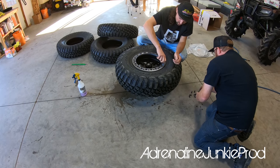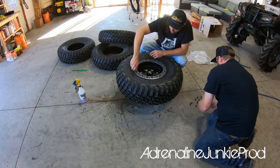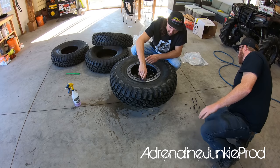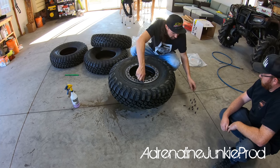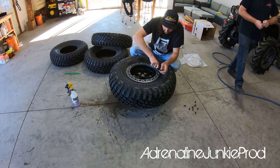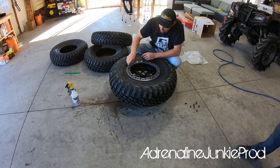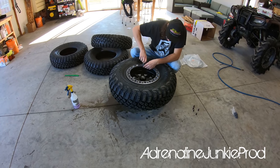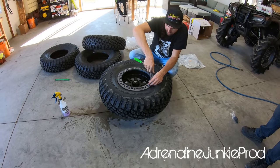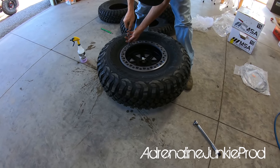Depending on the rims you've got, they might have more or less bolt holes — obviously the more the better in this application. The biggest problem people run into is sometimes their beadlocks will leak around here. I find that every time you mount these, after you drive the machine and air it up a few times, you should go back around and torque these down again because that tire has kind of gotten a seat. And obviously, you don't want to over-torque these — the goal is to keep these rims for a while. The rims are aluminum, so you're going to kill the threads if you over-torque them. Just torque them to spec so you can use these over and over again.